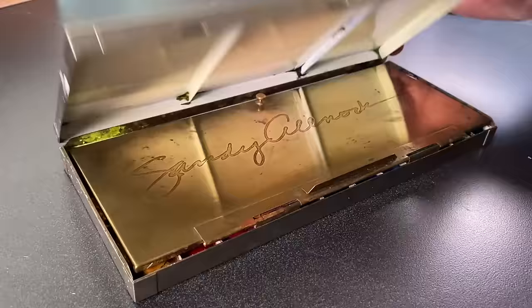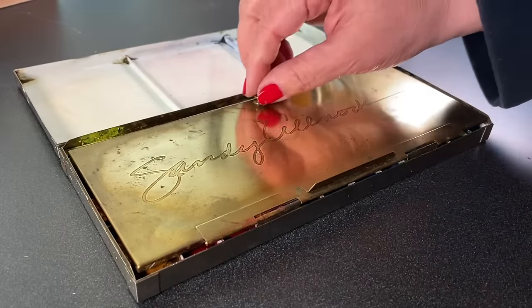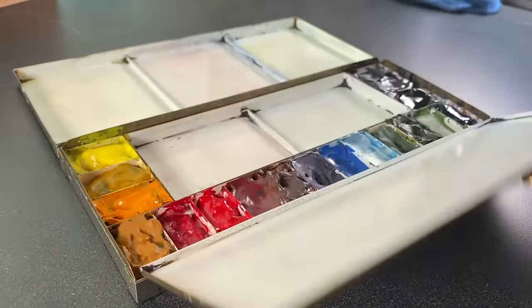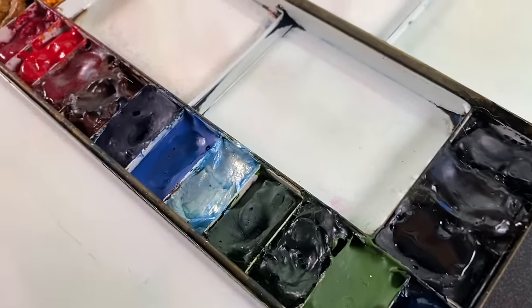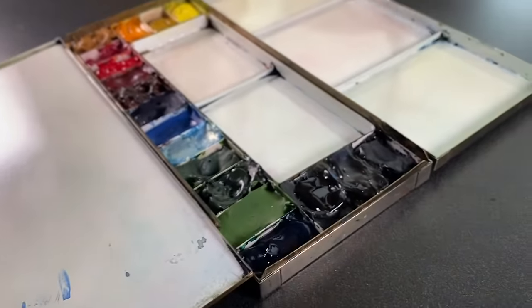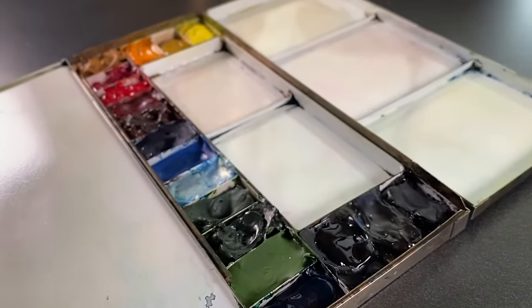Welcome to my YouTube channel. My name is Sandy Alnock. I'm an artist and today I'm going to be talking about watercolor and my overhaul of my palette for 2024. I'm not talking about the physical palette — this is still my 18-color palette from House of Hoffman. It's the colors in it that have changed pretty radically. I've swapped out 8 out of 18 — that's almost half of my colors are new for 2024.